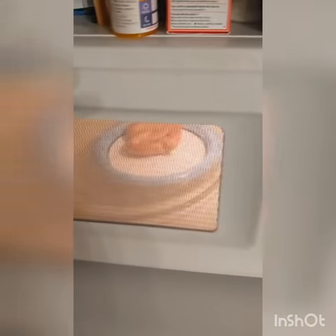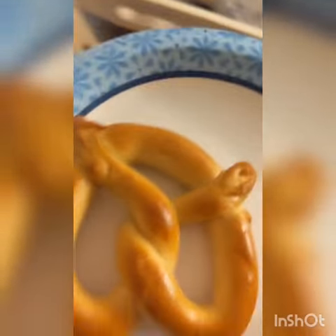Now I'm going to pause this while it's cooking, and I'll come back when it's finished. Now that our pretzel is done, we can take it out of the microwave, show the microwave, and now we can eat it.